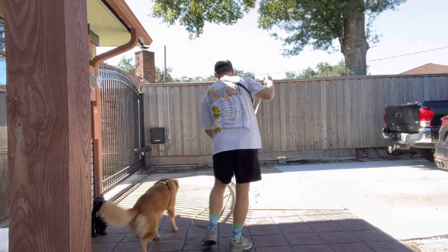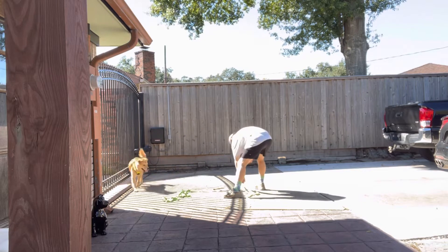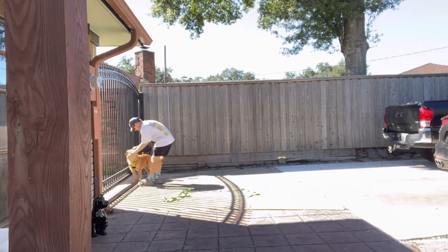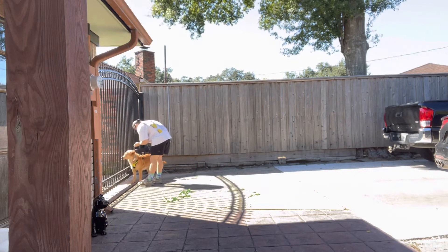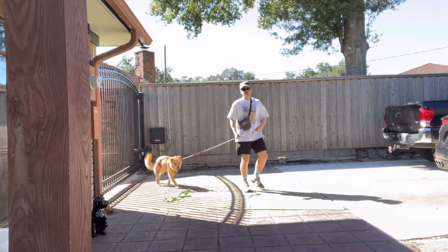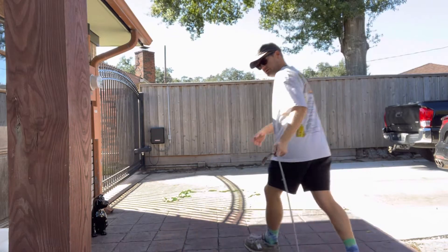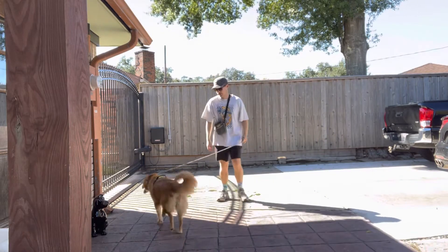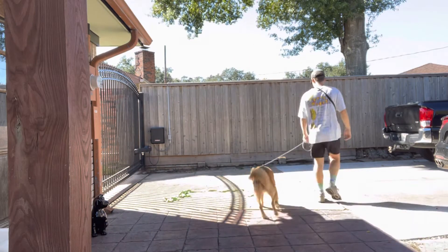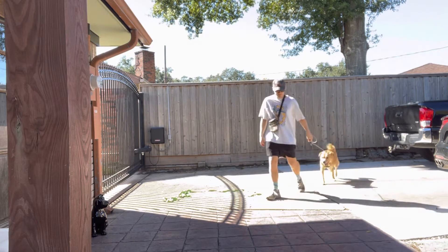Now let's go ahead and remove this. I'll show you the slip lead really quickly. So I'm going to show you this — if you walked on this today, it went really well. I'm going to show you some stuff with his collar so he doesn't slip out of it. Just getting him to move, come on. Good. Just working.